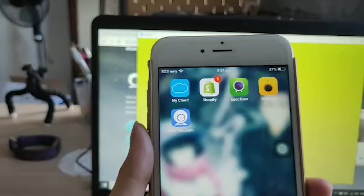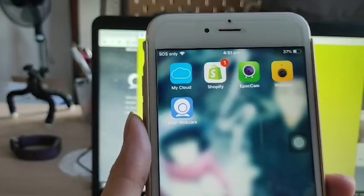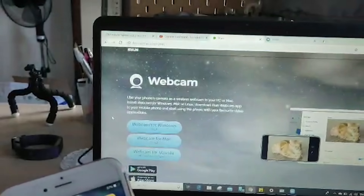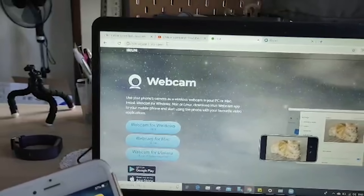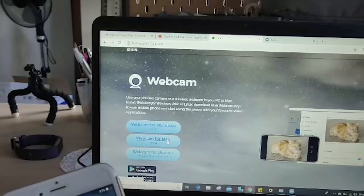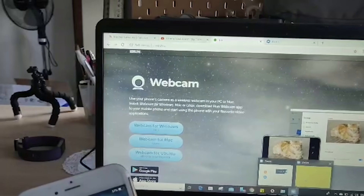This app is called iVCam — just search for it and download it from the App Store. It supports both the front-facing and rear-facing camera, and it's completely free. Then go to iron.com on your laptop and download the drivers for Windows or Mac. Follow the installation process.